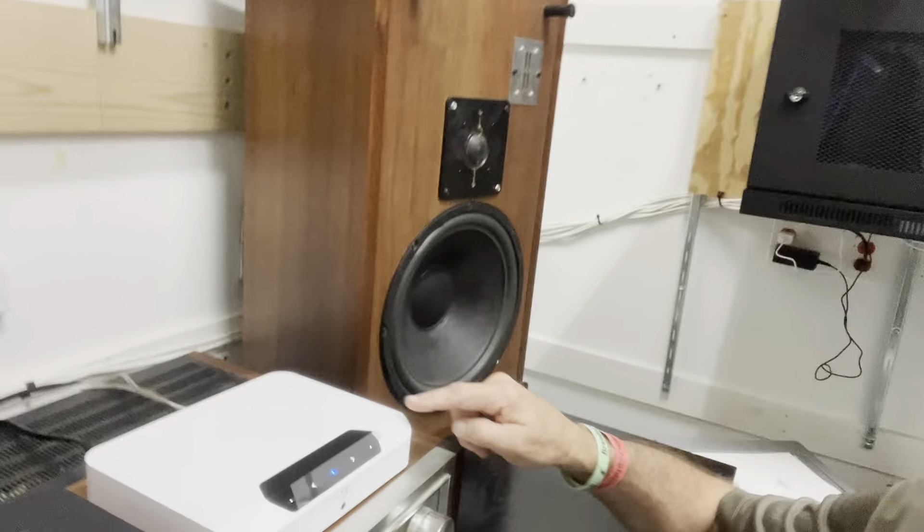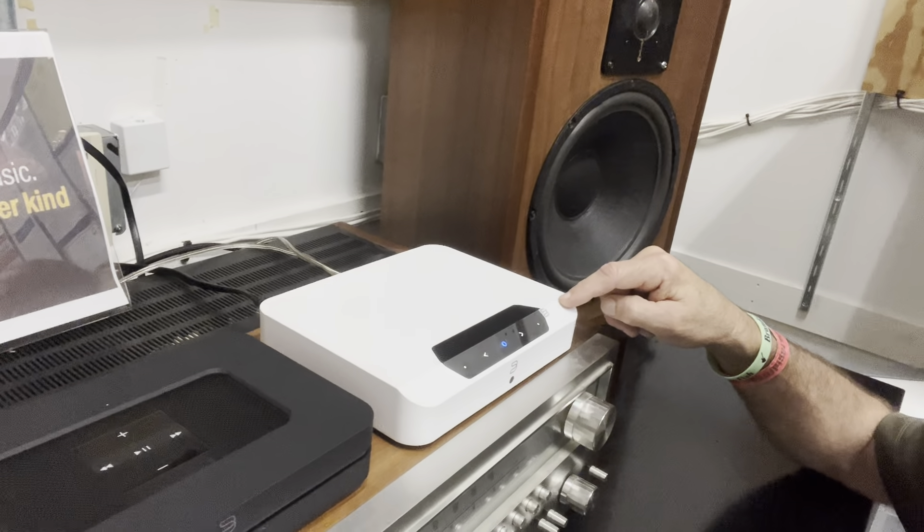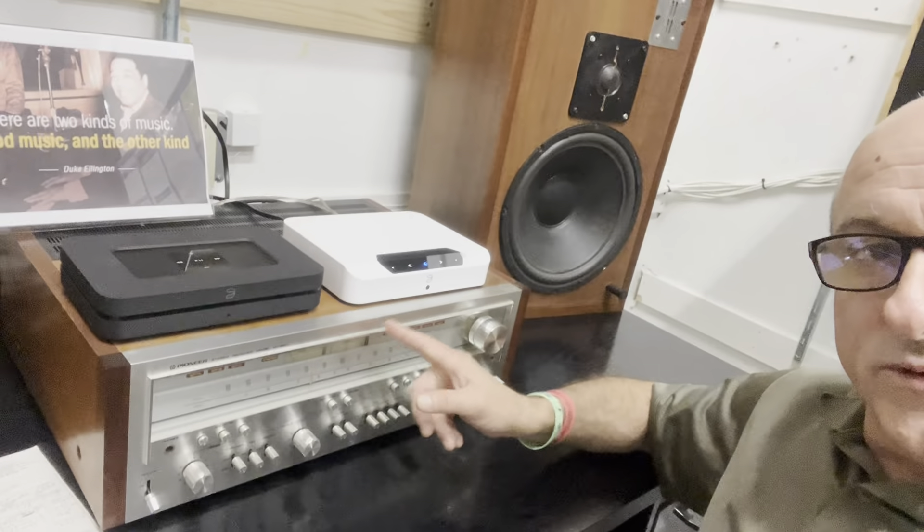We have two very easy options. Let's say your old stereo receiver that looks like this doesn't work, but maybe those big old speakers do. One option is to hook up this Bluesound Power Edge — this one box, two speaker wires connect to it, and it provides excellent sound.